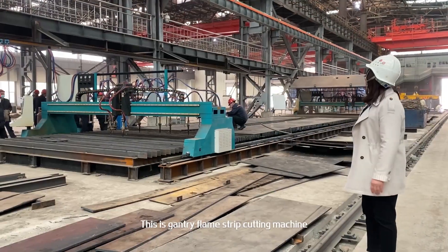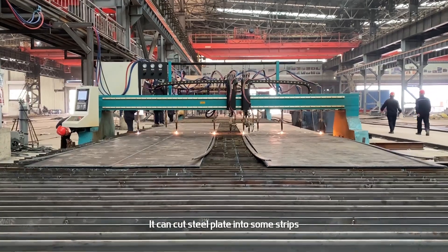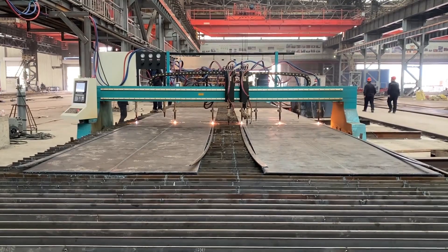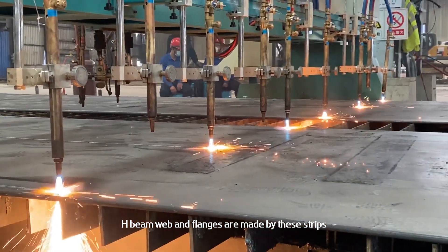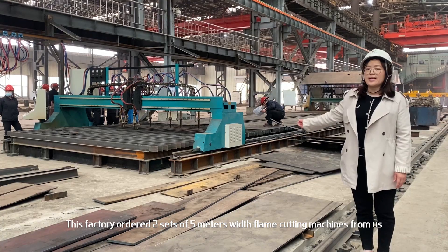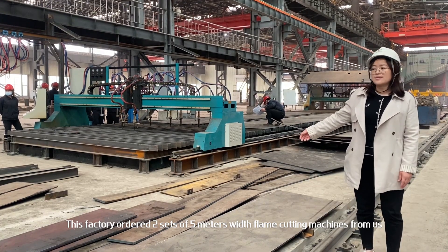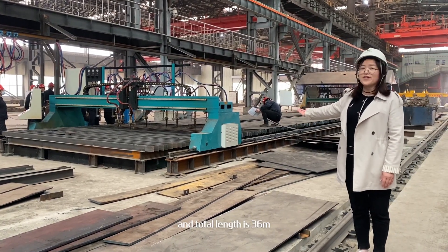This is a Gantry Flame Strip Cutting Machine. It can cut steel plates into strips. HB web and flanges are made from these strips. This factory ordered two sets of 5-metre flange cutting machines from us, and the total length is 36 meters.